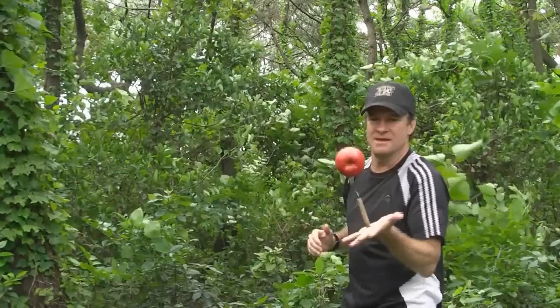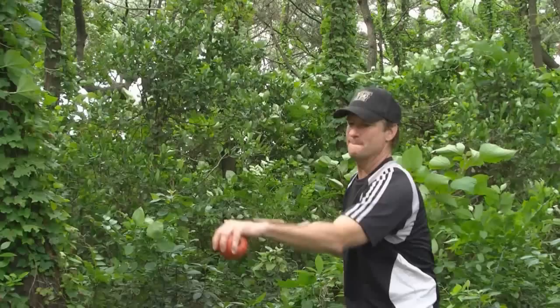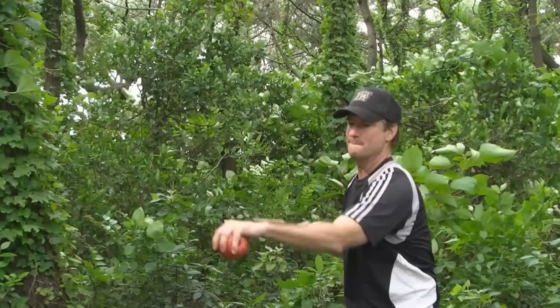There it is. Isn't that sweet? Let's take a look at that in slow motion. Go. There it is.